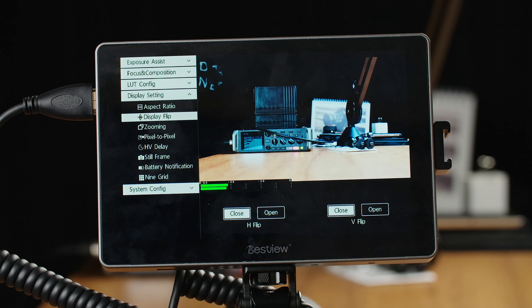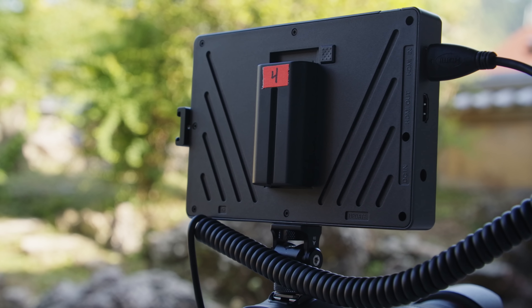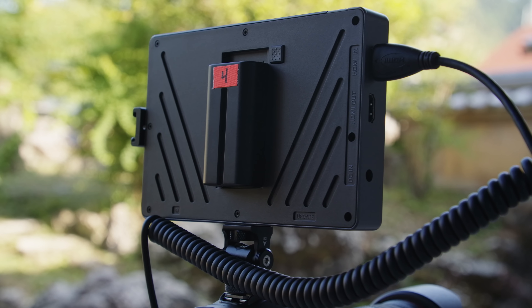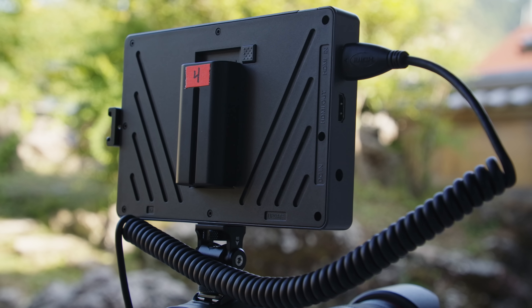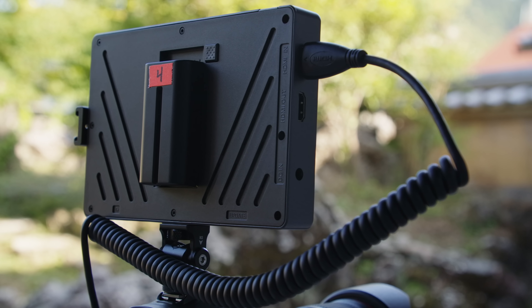On the topic of battery life, the brightness doesn't seem to affect it very much. With a 22.2 watt-hour small NPF battery, I got around one and a half hours or so, maybe a little bit more. I do wish there were two battery slots on the back so you could either have more battery life while maintaining that slim form factor, or hot swap batteries as one gets low without having to turn the monitor off. But the battery life is not bad — even with a small NPF you get one to two hours, which is not bad at all.